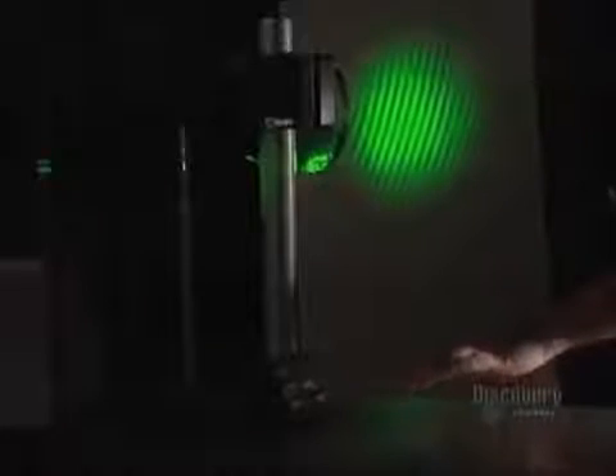The beams need great stability because the pattern of interference projected on the screen is extremely sensitive to minute vibrations. A light tap on the table can easily spoil it completely.